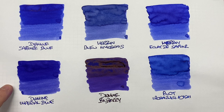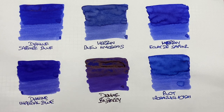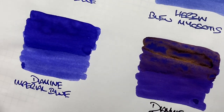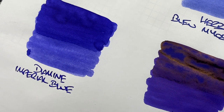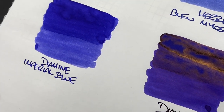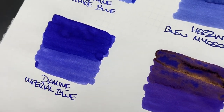The next ink is Diamine Imperial Blue — another interesting blurple. You can see the difference between the wet and the dry writing nib. There is some shading in the pooled area — not a huge amount, but a little bit. Is there any sheen? I'm not really seeing any sheen. I think it's trying to sheen, certainly on the writing sample, but it's just not quite there yet.